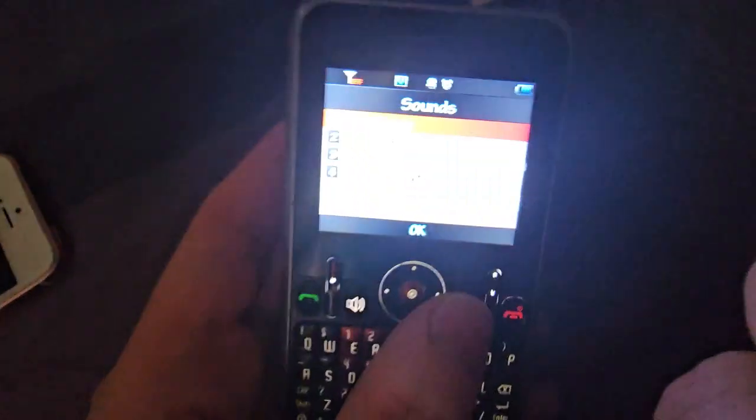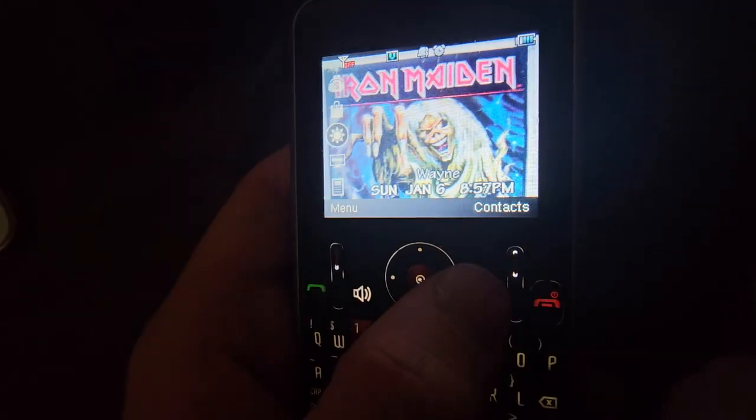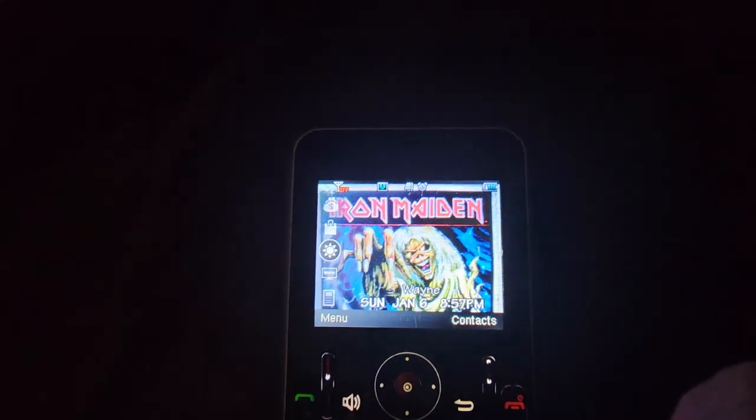So yeah, if you're wondering why it's so close to the phone, it's because that way the audio is loud. So yeah, there you go. There's the ZTE A310 ringtones, also known as the MS-GM8-2.